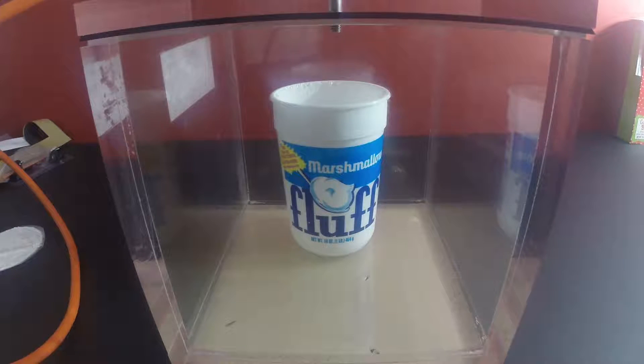If you've seen some of our other videos, we've put some small marshmallows and some giant marshmallows in there, and they all expand really big and then they shrink down to a much smaller size than they originally start with. So let's see what happens with the whole bucket of fluff.